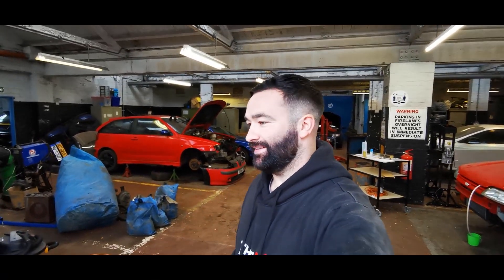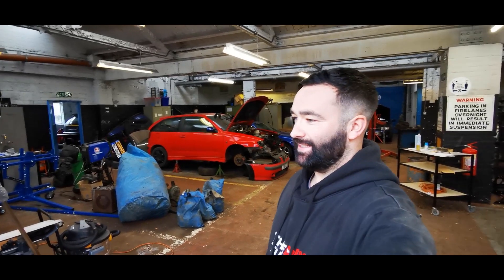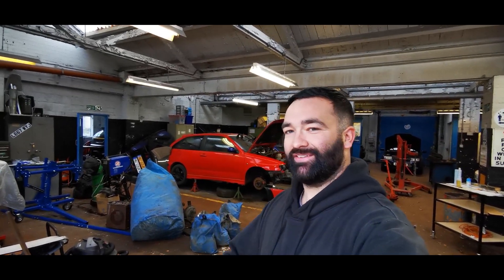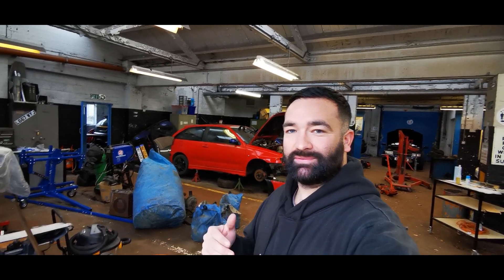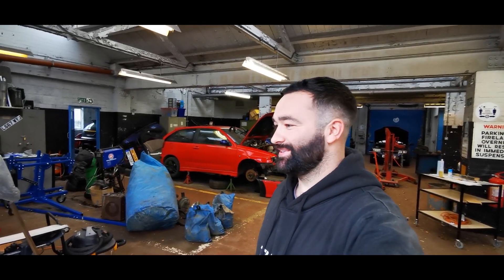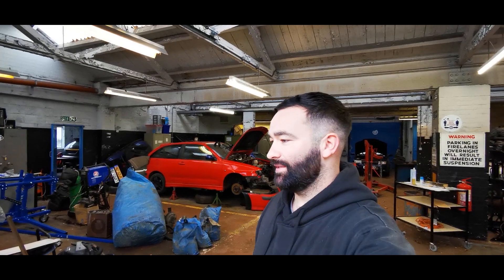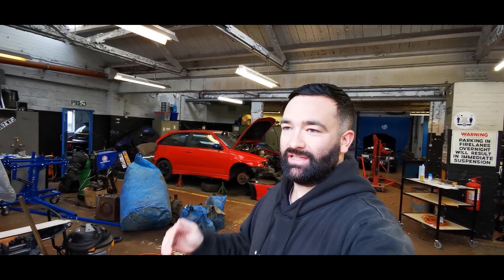Today is the day we're going to get the Datsun back. It's been at the blasters for about three or four weeks — took them a long time. It's potentially two cars welded together, which is really bad, as you may have seen on our Facebook or Instagram. Liam's not here today, he's gone back to work — probably a good job. Dylan's on his way on the flatbed to collect it. It's about a four-hour round trip, so I'll save you the long journey and see you when we get back.